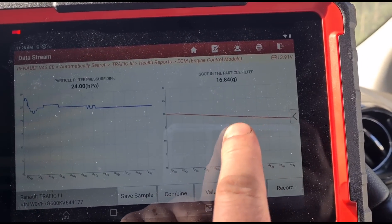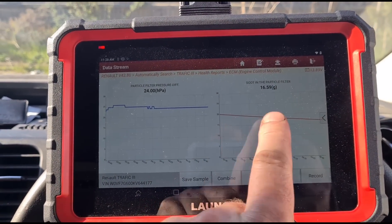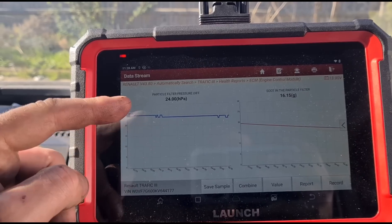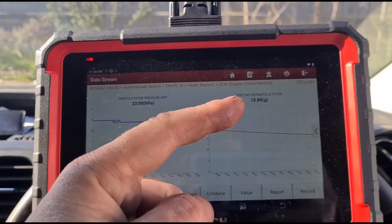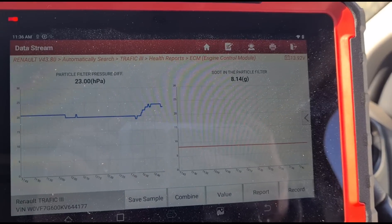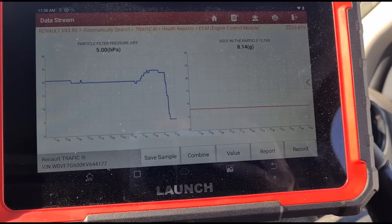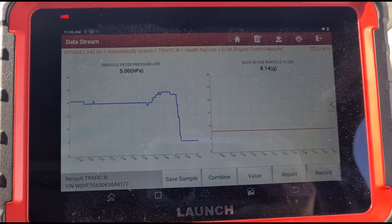The grams of soot reading works off pressure. Think of it like a weighing scales — the more pressure, the more grams come up. It reads the air pressure within the DPF and calculates how many grams of soot are present from that. We're down to around 8 grams now — we're going to let it idle and it'll come down further once the vehicle does a bit more driving. We're down to 5 millibars of pressure, which is all good.